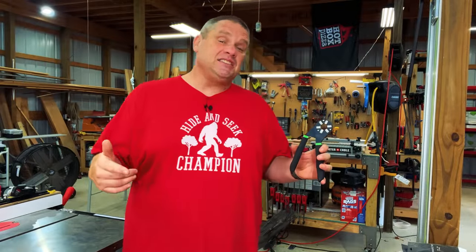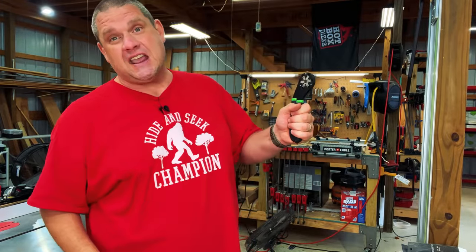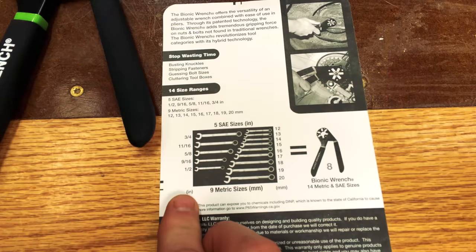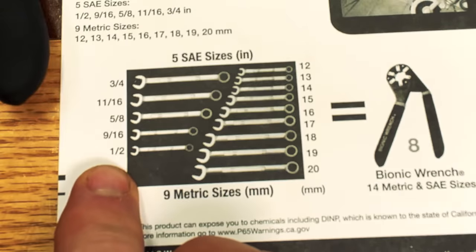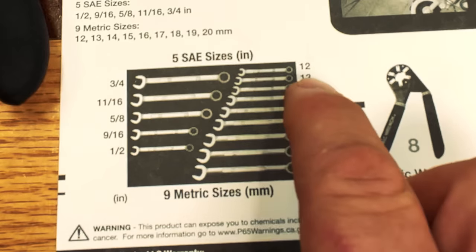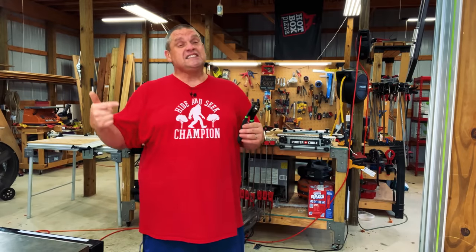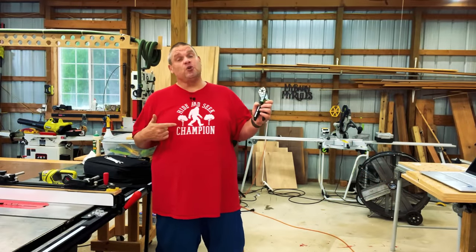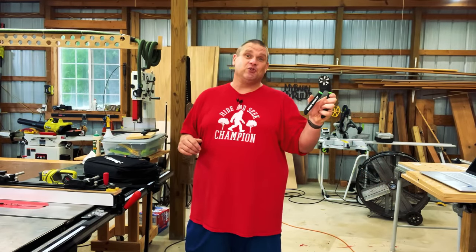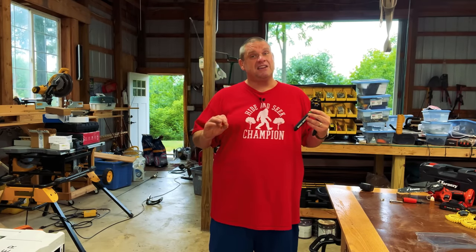Not only is this tool easily adjustable, but it also has a nice firm rubber grip that feels good in the hand. Looking at the chart, this tool can accommodate half inch all the way up to three quarters of an inch, or in metric from 12 millimeters up to 20 millimeters. By my calculations, that's 14 wrenches in one tool, which is really quite amazing. So if you're looking to eliminate some tools in your toolbox or just stop the guessing game, this might be the tool for you — not to mention it has a lifetime warranty and is made in the USA.